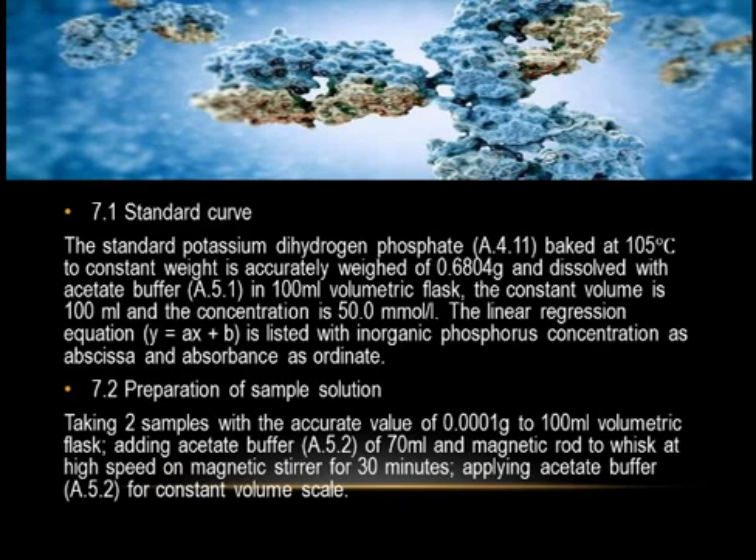Seven: Measuring Steps — Absolute Method (Arbitration Method). 7.1 Standard Curve: standard potassium dihydrogen phosphate, baked at 105°C to constant weight, is accurately weighed at 0.6804 grams and dissolved with acetate buffer (5.1) in a 100 mL volumetric flask to a constant volume of 100 mL, giving a concentration of 50.0 mmol/L. A linear regression equation Y = aX + b is established with inorganic phosphorus concentration as abscissa and absorbance as ordinate.